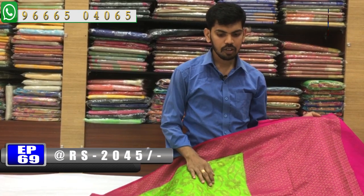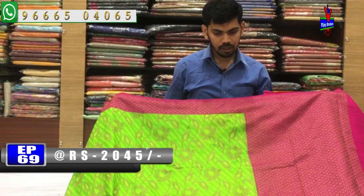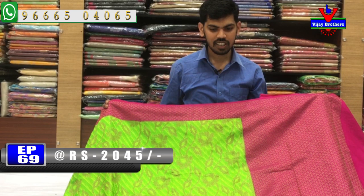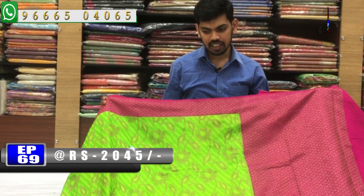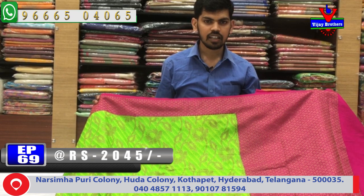The traditional balik — the best color combination is pink. Rs. 2045 for the courier series. Marini latest collection. Bye bye.